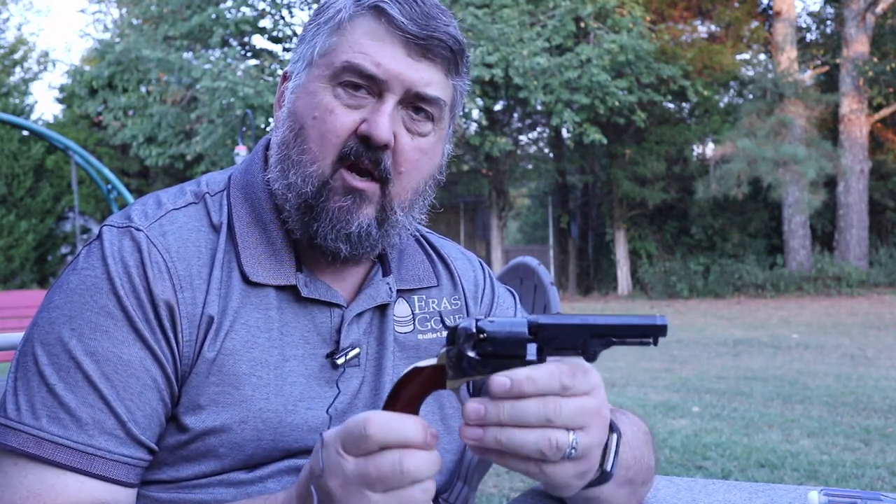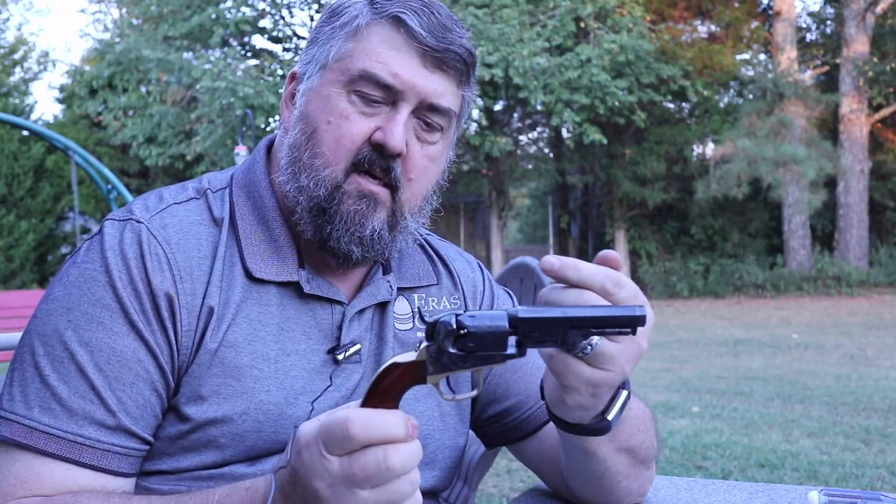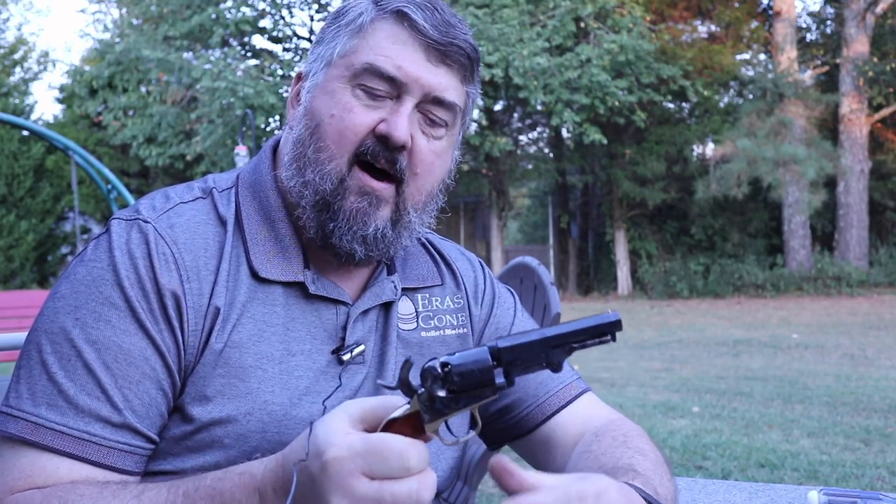Two things. First of all, the nipples have a very large vent through the middle of them, which allows a lot of back pressure from each fired chamber coming back to the nipple and blowing off the cap after it's been fired.